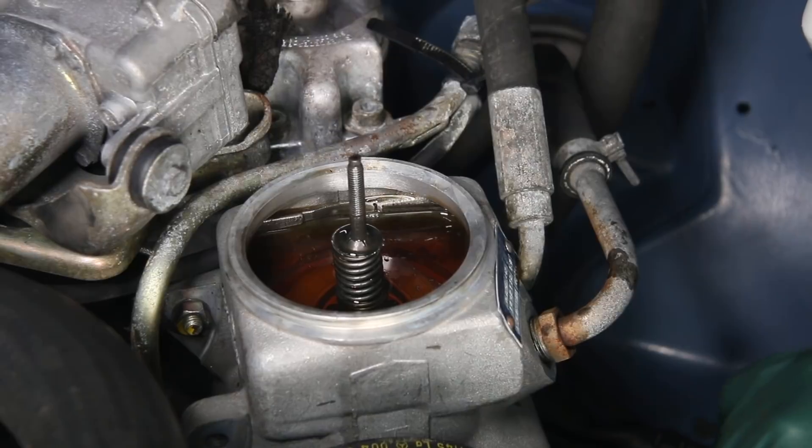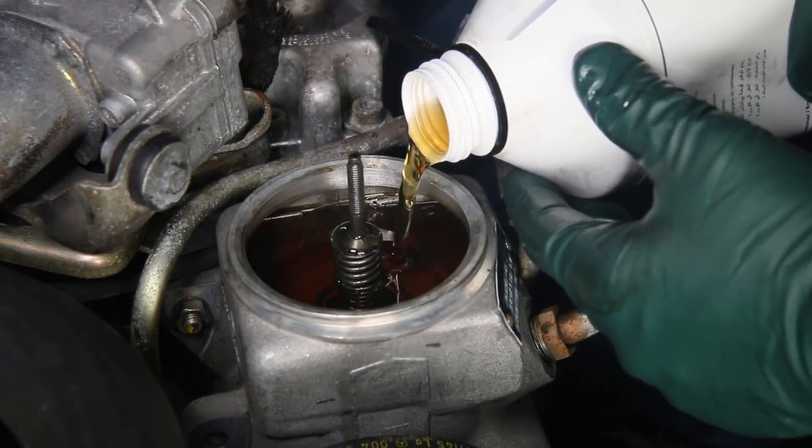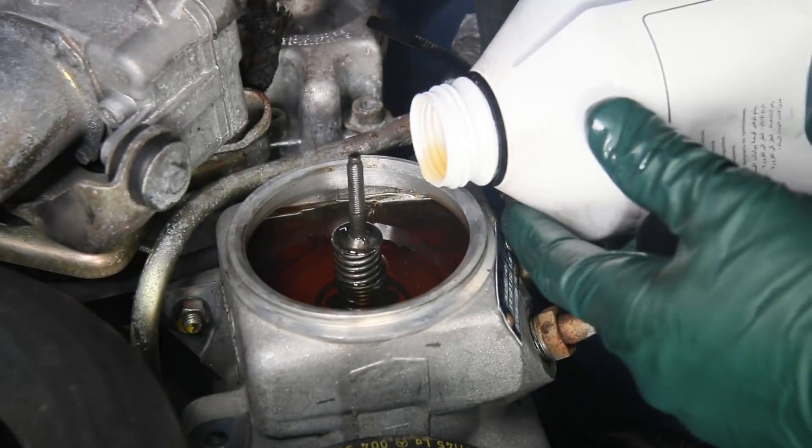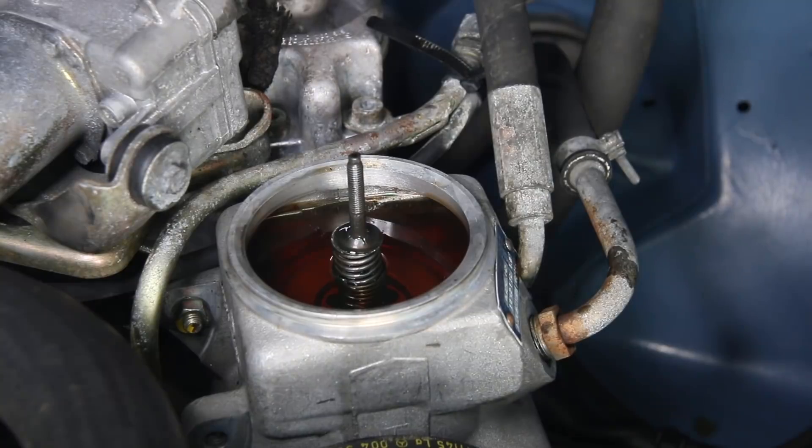If I see an improvement right away, I'll probably end up doing a complete system flush, but for now, for this test, I'm just going to refill with fluid, start the engine up, let it run a little bit, and see if there's any difference.